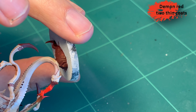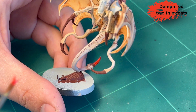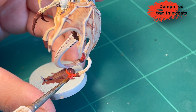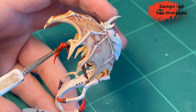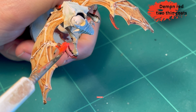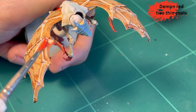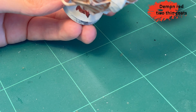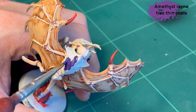Then I follow up with Demon Red, which was actually sold out at my local paint pusher so I had to go to Wayland to get it — which gave me an excuse to buy all the stuff, so that was good. I put it on the claws but I don't go all the way to the end; I leave a little bit of that Berserker Red at the base because it gives a nice look. I use a brush where the bristles are a bit beaten, because that makes the end uneven and it looks a little more natural.